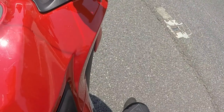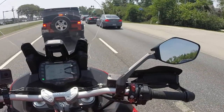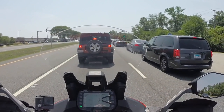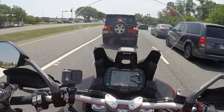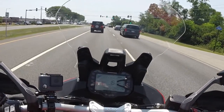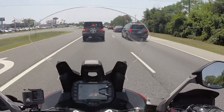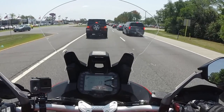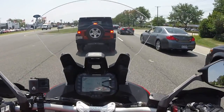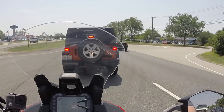I'm 6 feet tall with about a 32–33 inch inseam. I can flat foot it if I try. If I'm totally relaxed, my heels are slightly off the ground with a little pressure on my inner thighs. It's probably 93 degrees right now and I'm not feeling much heat from this bike at all — maybe a little on my inner thighs from the gas tank area, but my seat area is fine, surprisingly.